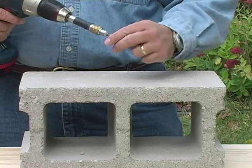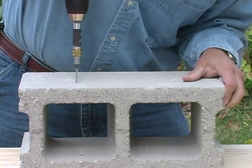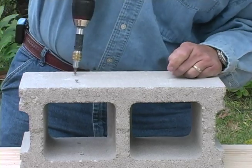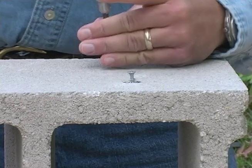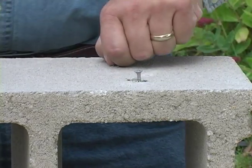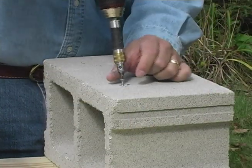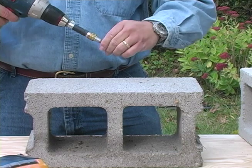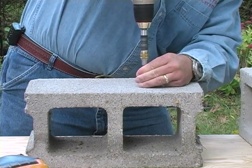What I'd like to demonstrate now is drilling two-inch exterior drywall screws directly into a Viceroy Ceramics bubble glass block. As you can see, the screws thread themselves right through the block. You can try this with a standard cement block, but you're not going to get anywhere.